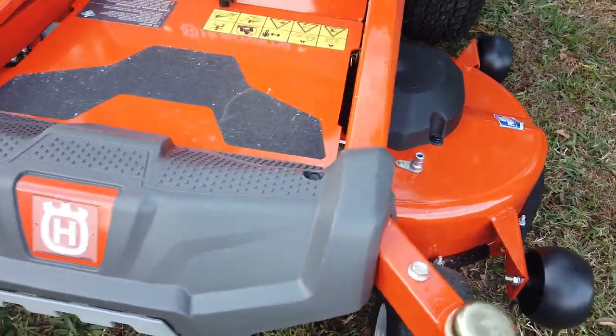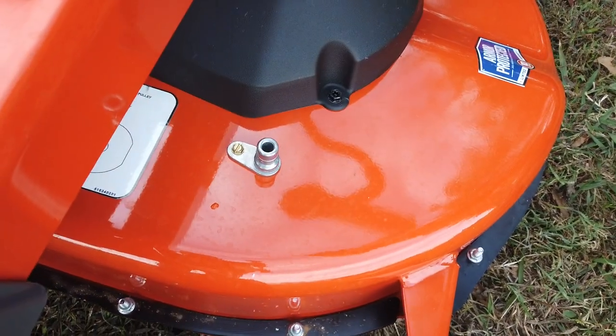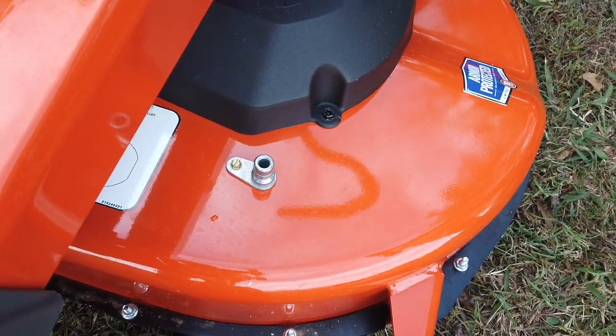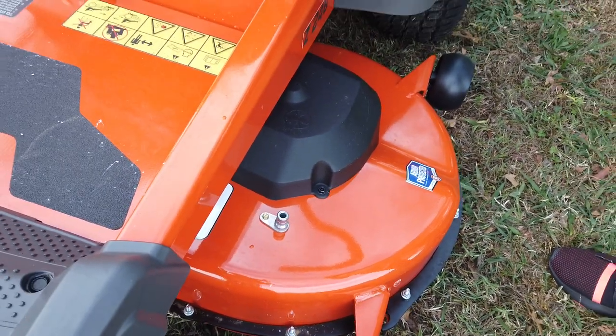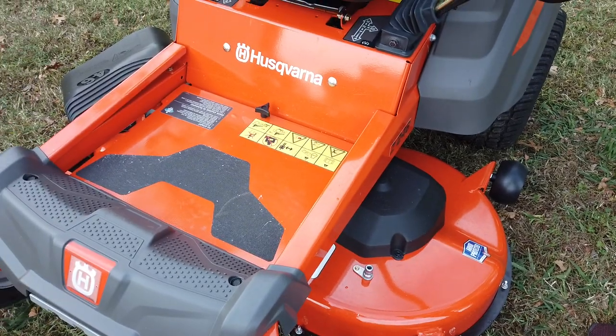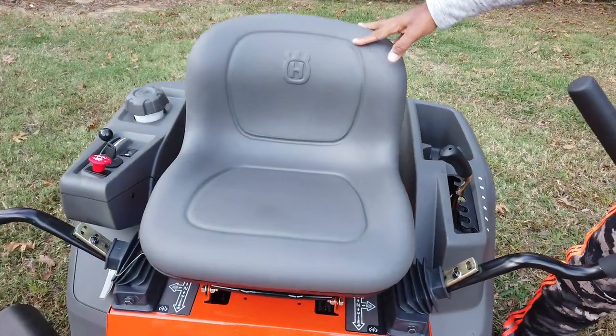This is a stamped deck and it does come with a washout port, which is located here. That's to help clean underneath any debris that accumulates under the cutting deck. The unit comes with an adapter that hooks up to the water hose, which you then connect to that port. It also comes with a standard seat.